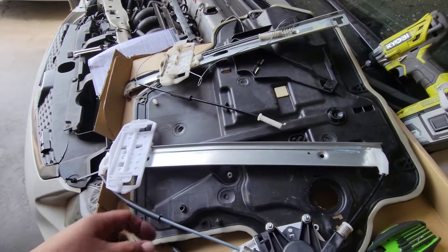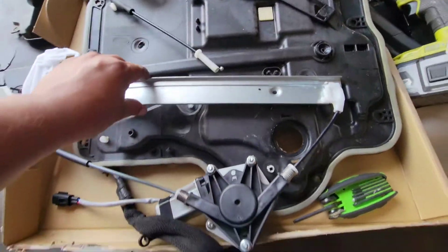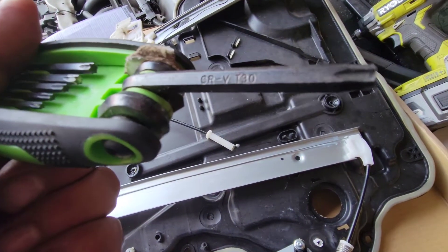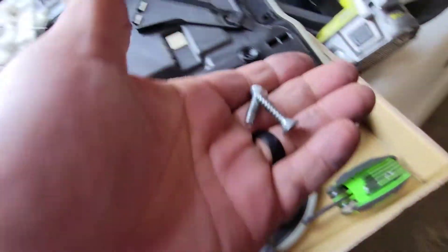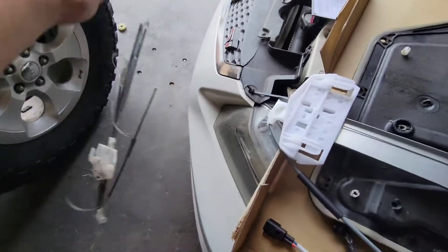Today we're going to install the new window regulator on this cheap Wrangler. Here's the old one and here is the new one. We're going to be using a Torx sturdy to remove the two bolts that are holding it down. Once you remove it, this comes into play.